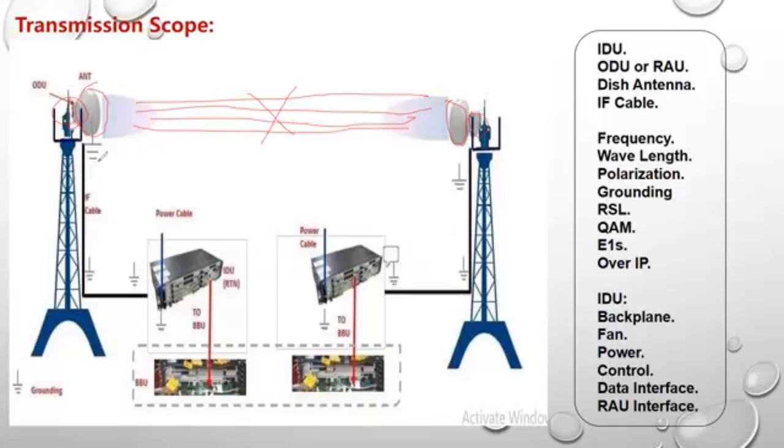The IF cable, as you can see, goes along the tower length. It enters through the RAU unit — not the dish antenna — and goes down with the tower length so it can connect the RAU with the indoor unit.